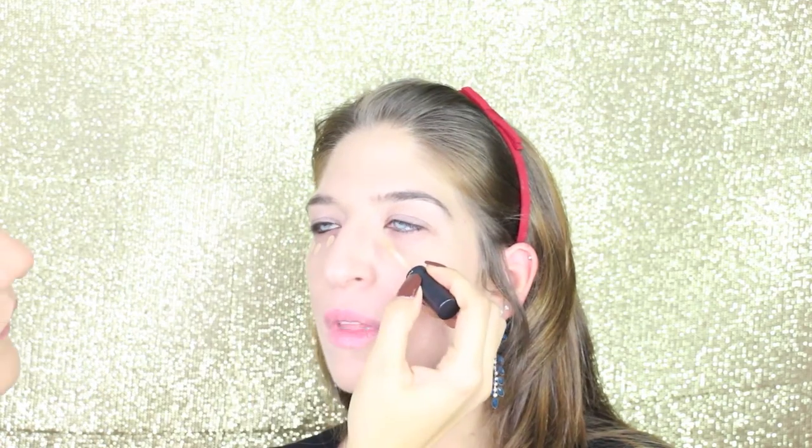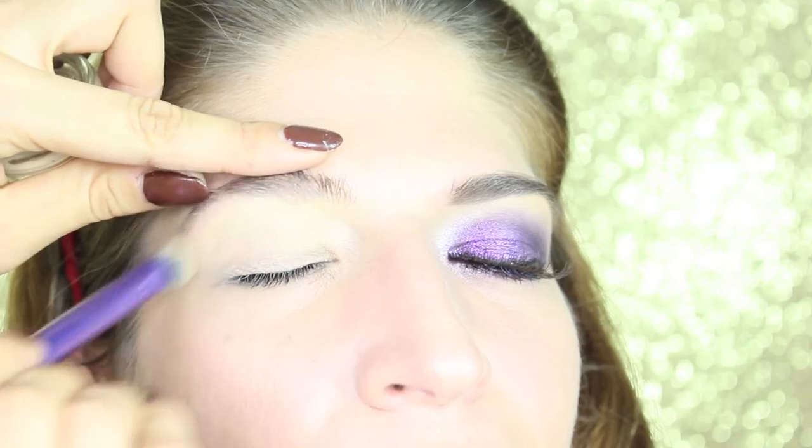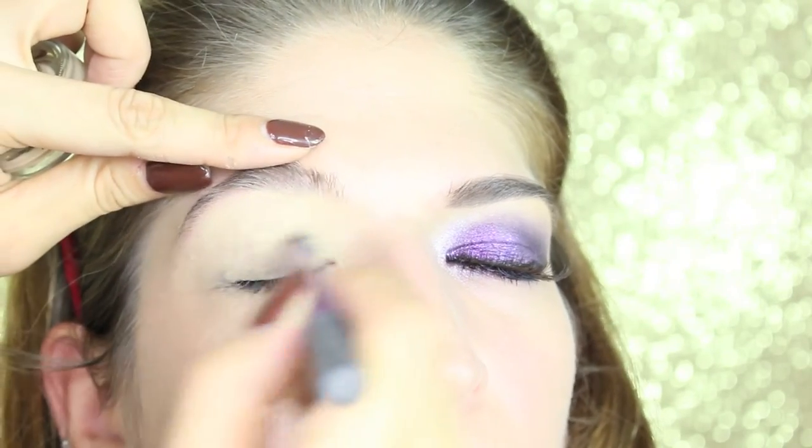This is shade 130 from MAC. As a concealer I'm using the Select Moisture Cover in W25 by MAC, because Alessia has quite dry skin so I want to give some hydration to the under-eye area. As a primer I'm using my amazing Soft Ochre paint pot by MAC Cosmetics on the whole eye and also underneath.